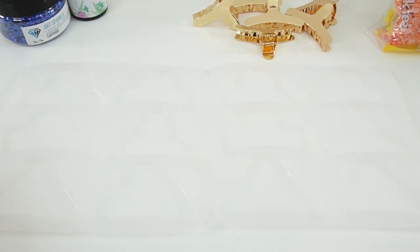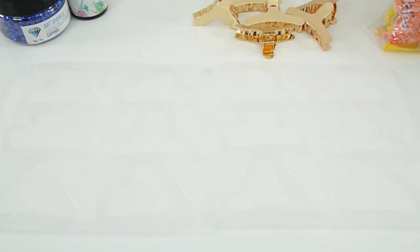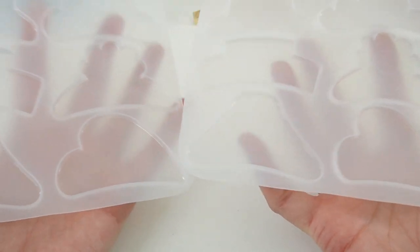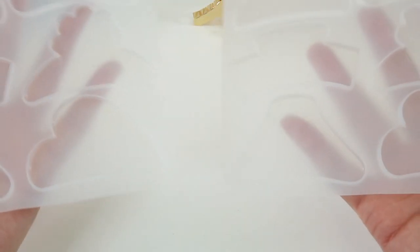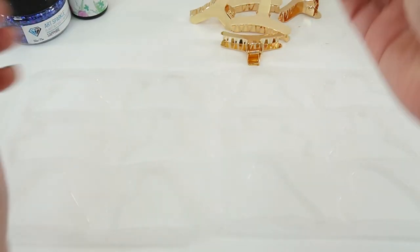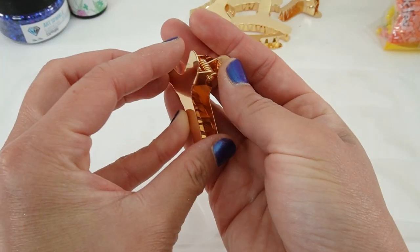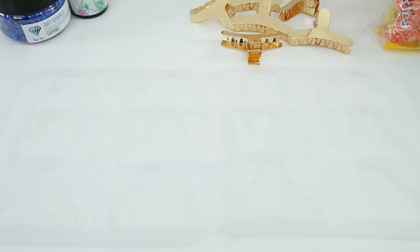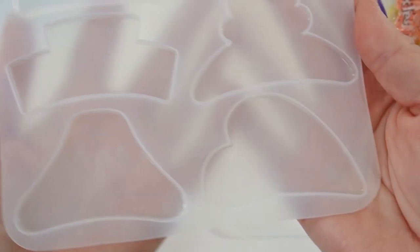Hi everyone and welcome to Poppy DIY Crafts! Today we're going to be making some hair clips. I have this set of molds that was sent to me from That's Resident to review — these are used to make hair claw clips. It comes with two sets of identical molds, and what's nice is that you can make both sides of the hair clip at the same time. We also have six claw clips, and when we're done we'll just glue the little resin pieces onto the back side.